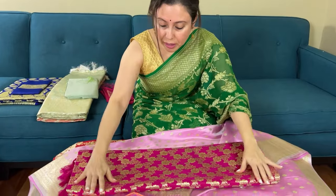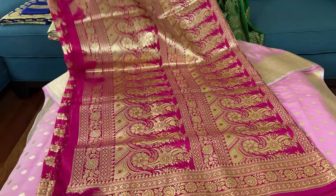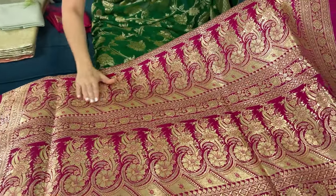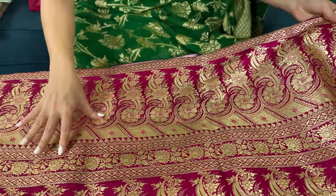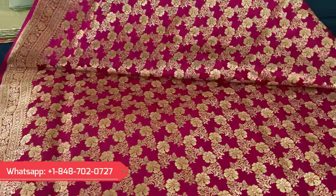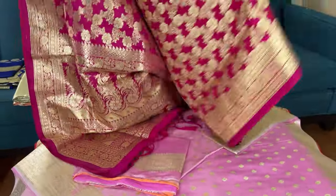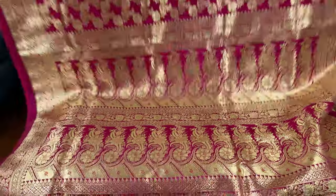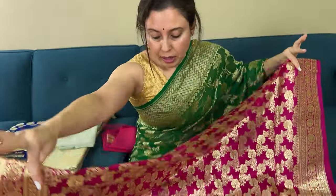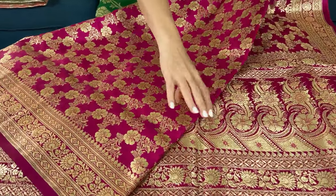Look at this gorgeous Banarasi — this is a rani pink color. Let me show you the pallu of the saree with a closer view. Look at the pattern — these are all woven. There's a power loom and there's a semi katan fabric, and these are purely bridal Banarasis, but look at how gorgeous they are. These are all jungla Banarasis perfect for bridal wear or for any big occasions.